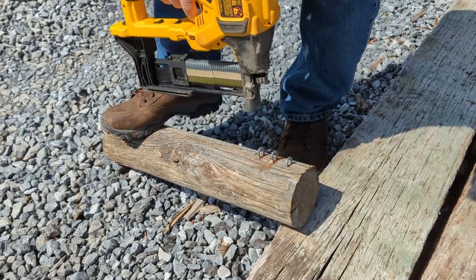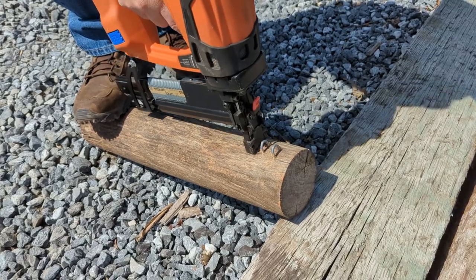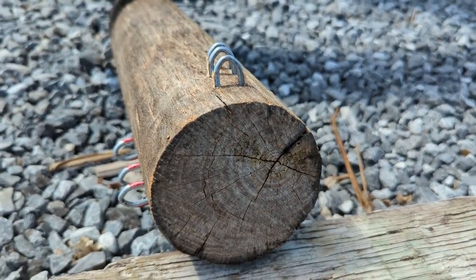We first fired each tool with inch and three quarter staples to see how they would compare. As seen in the video, all three tools fired to comparable depths in the seasoned locust post.